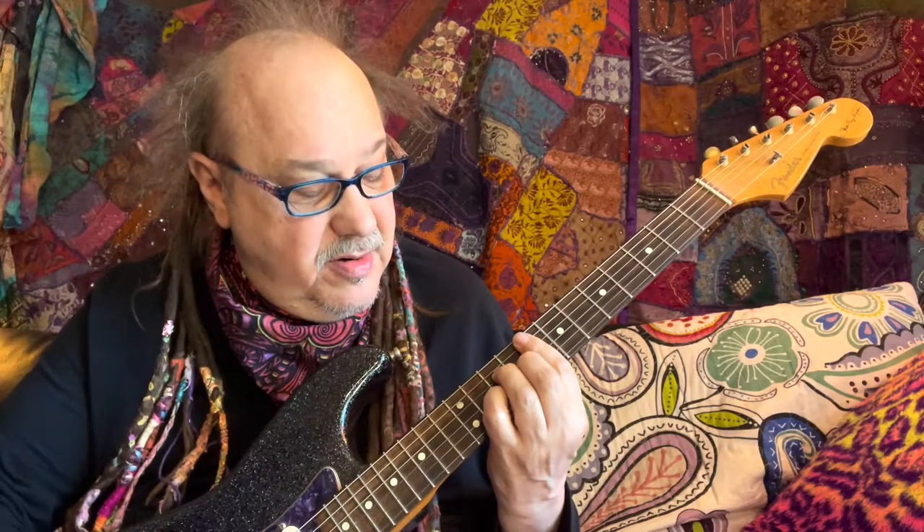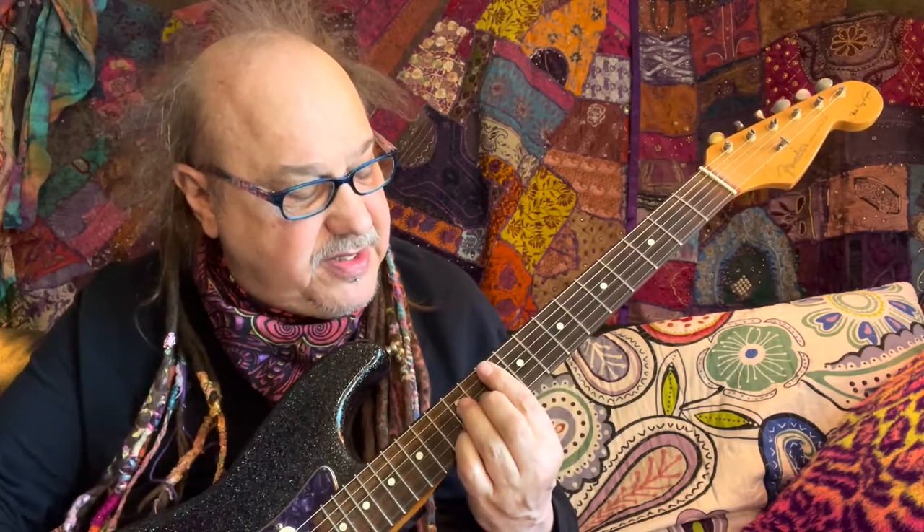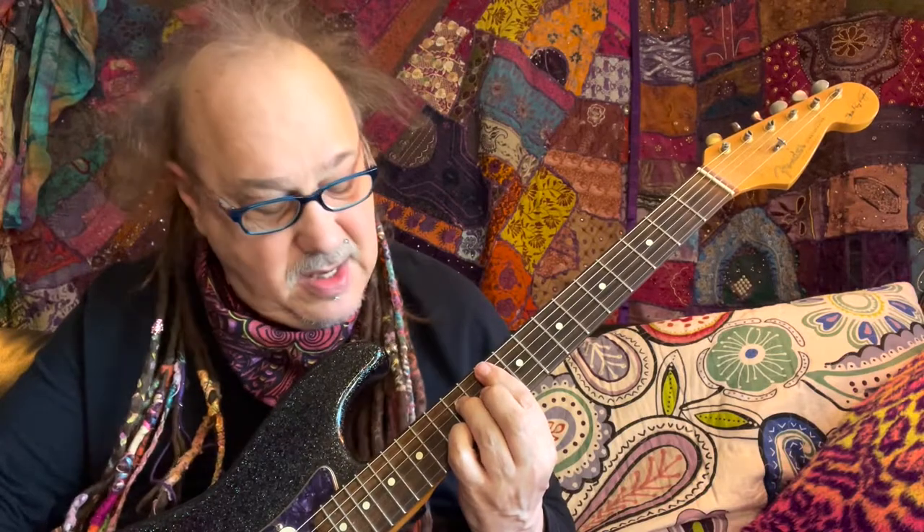My 4 chord, which would be F usually, I can make that a major 7 — hear how nice that sounds? We flatted the major 7 with the root F and we get the major 7. So now I'm at the 5 chord, and that's G7. I went from G to G7. And then I'm to the relative minor, which is A minor, but I'm going to take off the 4th finger and make that an A minor 7.